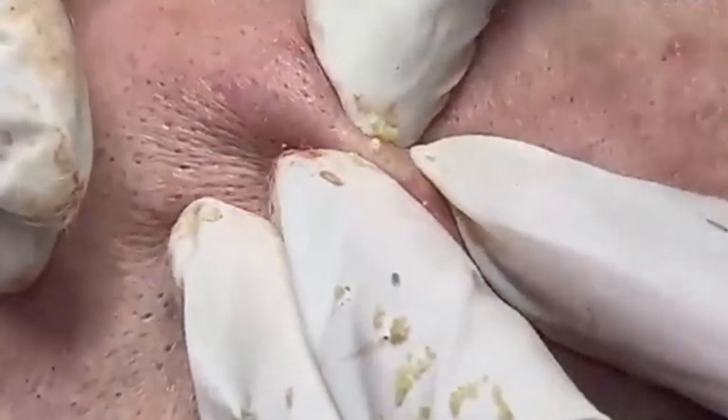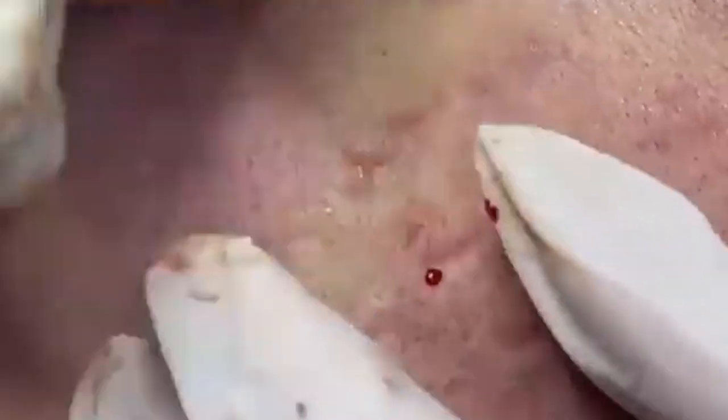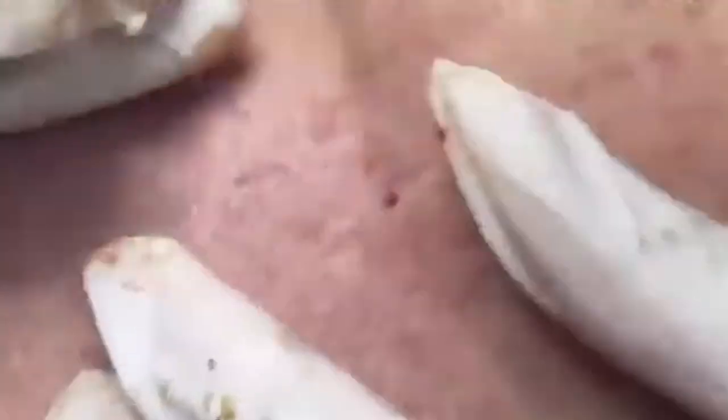Toning balances the skin's pH and prepares it for better absorption of subsequent products. Apply toner after cleansing, daily. Select a toner that suits your skin type — hydrating toners with ingredients like hyaluronic acid or aloe vera are great for dry skin, while astringent toners with witch hazel can help control oil for oily skin. Apply with a cotton pad or your hands, gently patting it onto the skin.